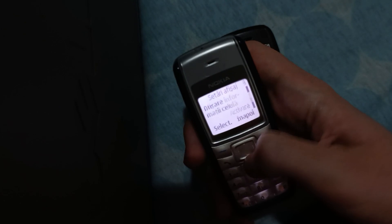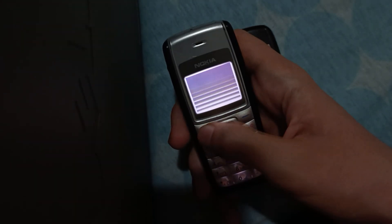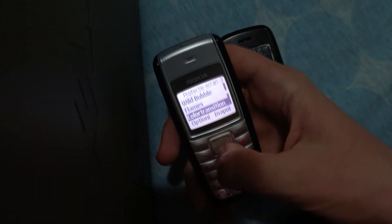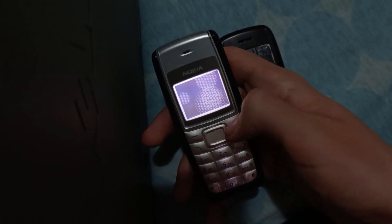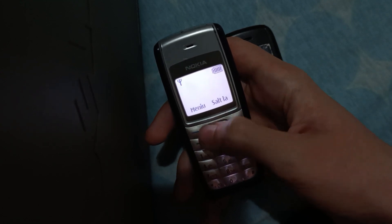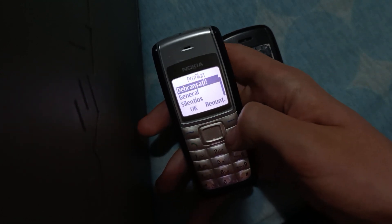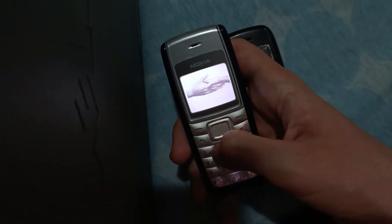Good morning, everyone, and it is Thursday. The boot screen is just black and white, basically fireworks.